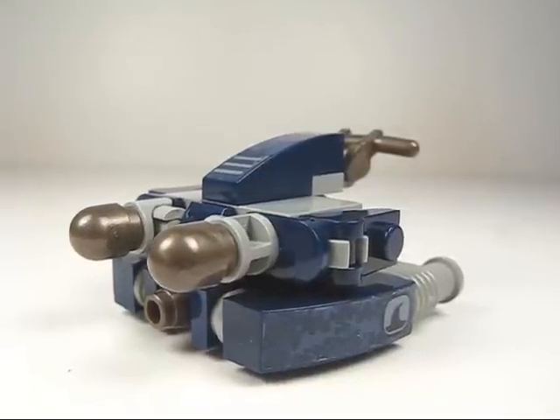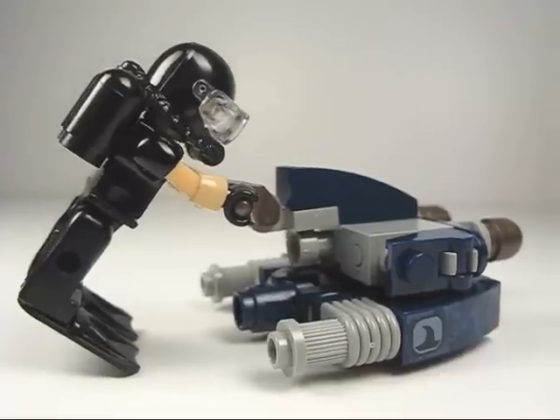Here's a look at the scuba sled — simple yet effective design. The Combat Diver can pilot it nicely, and it also has firing missiles.